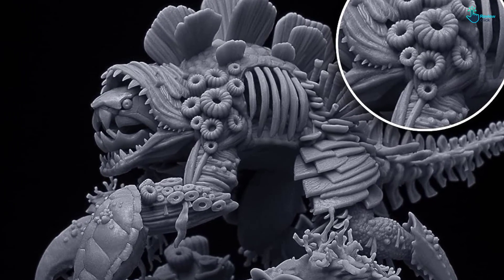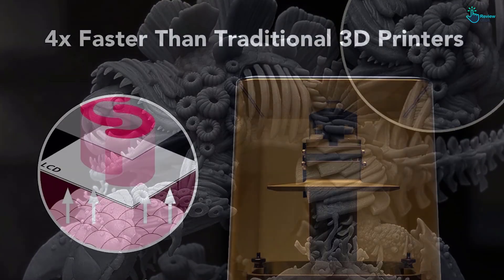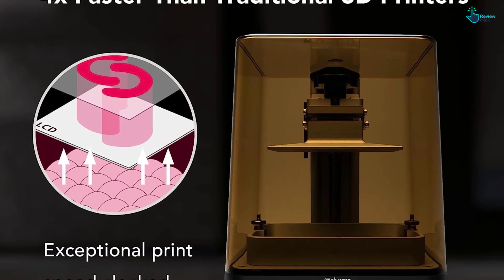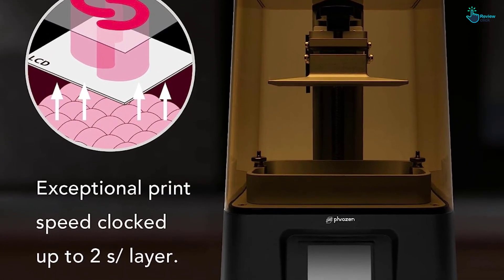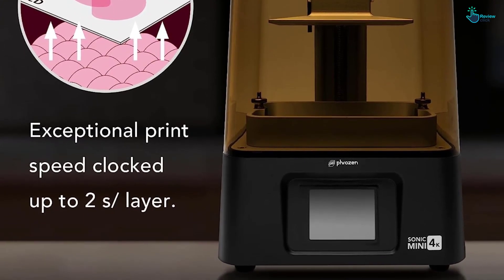The Sonic Mini 4K has a compact design that makes it ideal for personal or professional use in any environment. The chamber size of 5.2 x 2.9 x 5.1 inches (132.08 x 73.66 x 129.54 millimeters) ensures that the 3D printer can easily handle most available 3D models.